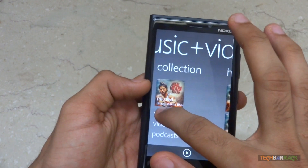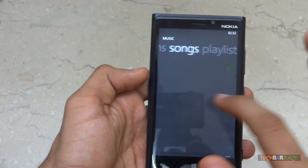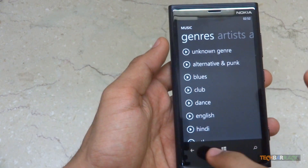The music interface has the same options you'd expect — artists, albums, songs, playlists, genres — the same options as other smartphone music applications.